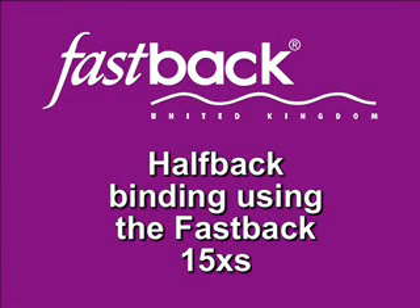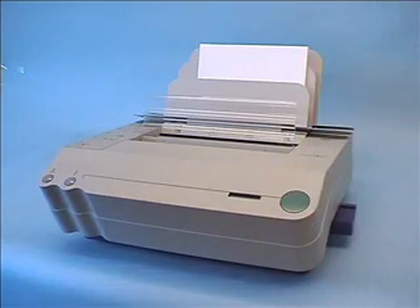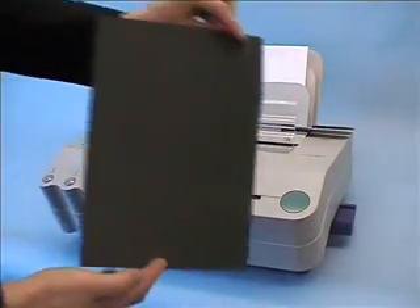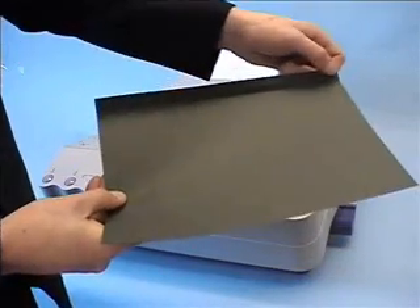Half-back binding using the Fastback 15XS. Half-back binding is a unique front and back cover system incorporating a glue strip within the inkjet printable front cover.